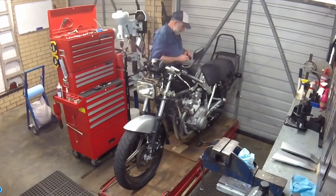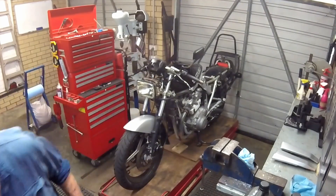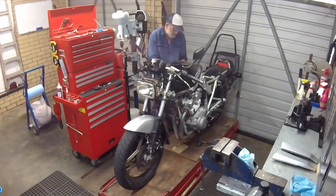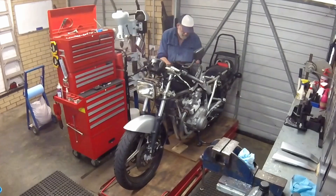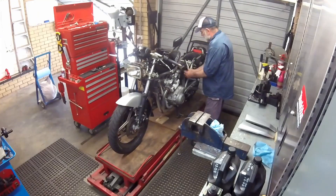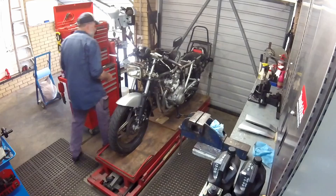First the fairing panels are removed, then the fuel tank.